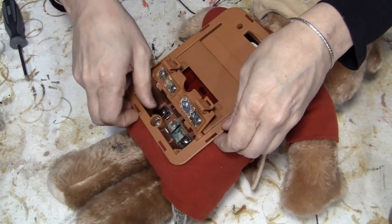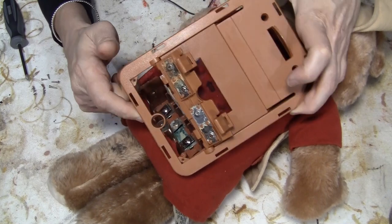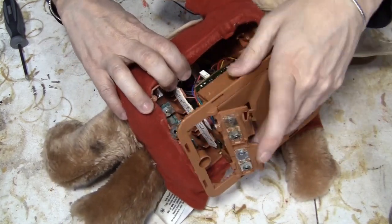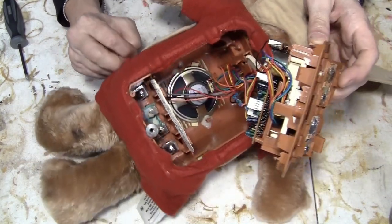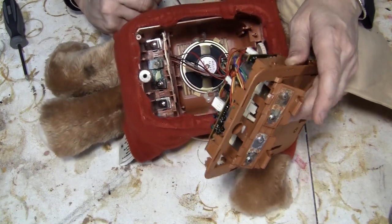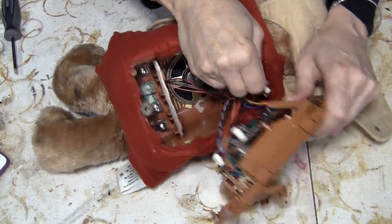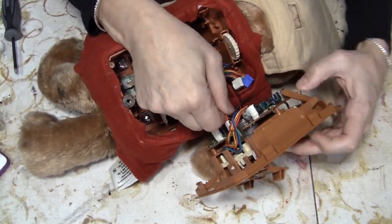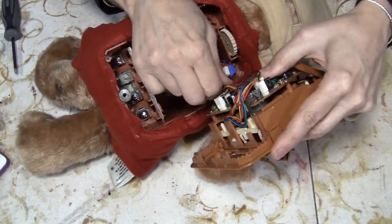It did pop out. Look at all that. I've taken pictures of everything, so I should be able to unplug all this. It's nice that they did plugs — that was awful smart of them. I just wonder how you get up in here.